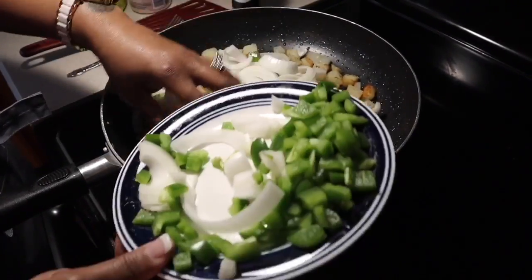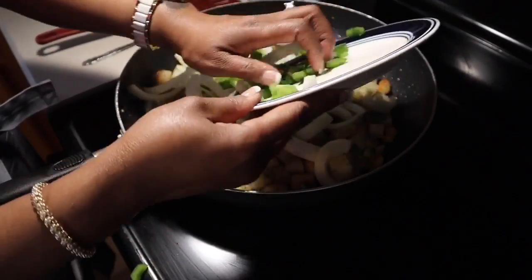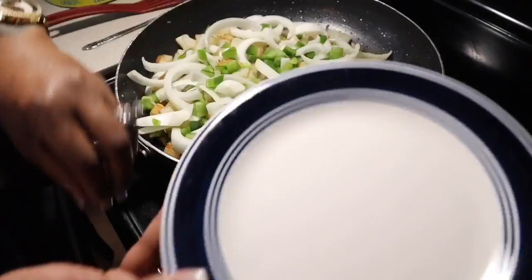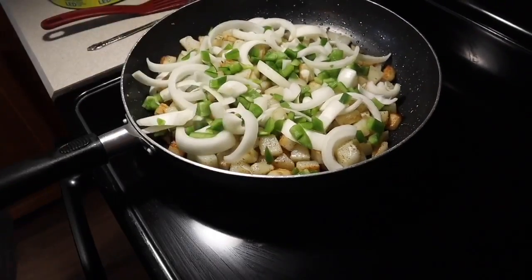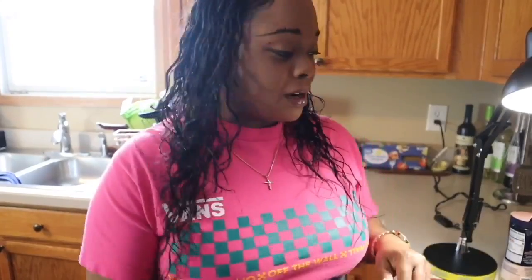Lots of onions in mine. Bell peppers right there on top - don't mix them in yet. Let that other side start to get nice beautiful and golden brown, then we'll come back, give it a nice stir, and mix in our peppers and onions. Keep in mind you don't want to cook the potatoes so much that you make your onions and green peppers too soggy. We don't want soggy vegetables in with our fried potatoes.